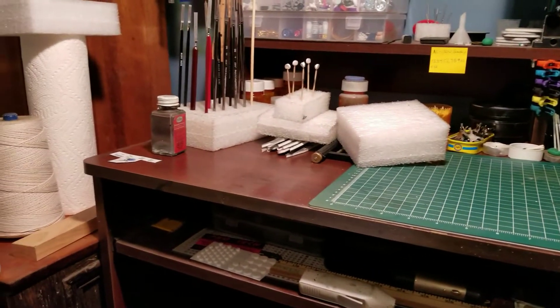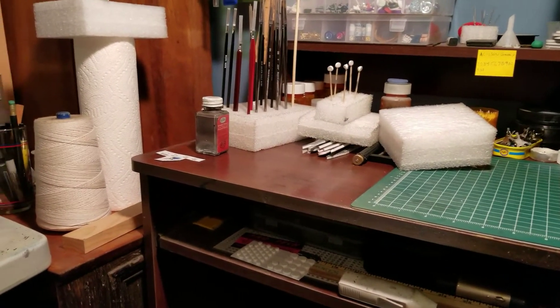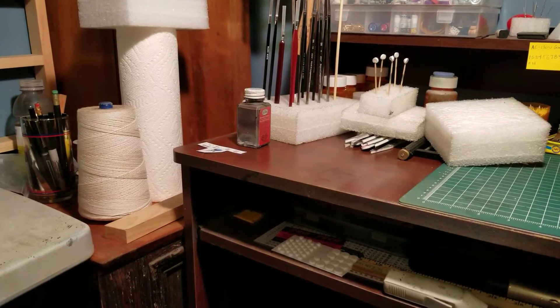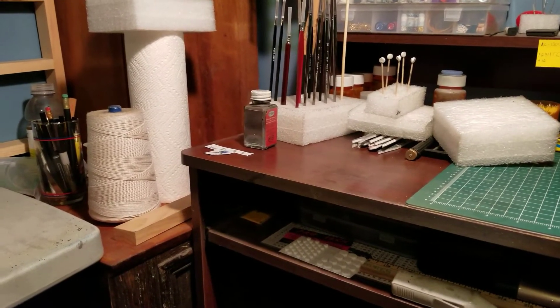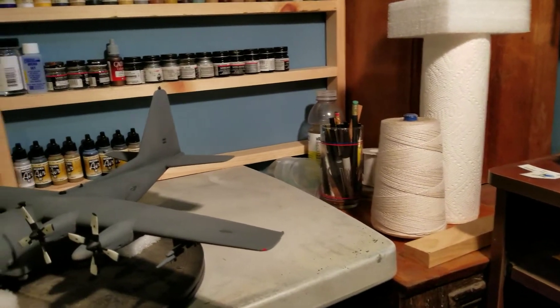Other than that, it came out better than I thought it was going to come out, especially with all the fit problems. So without further ado, here is the AC-130.